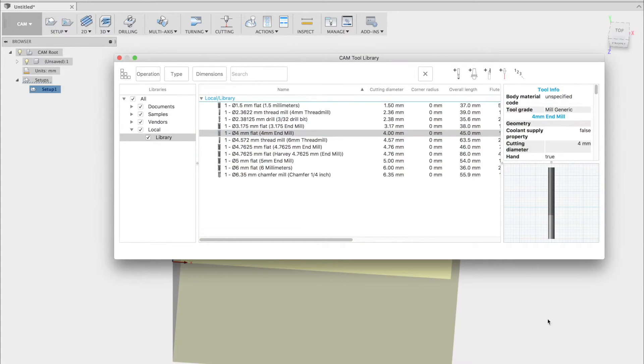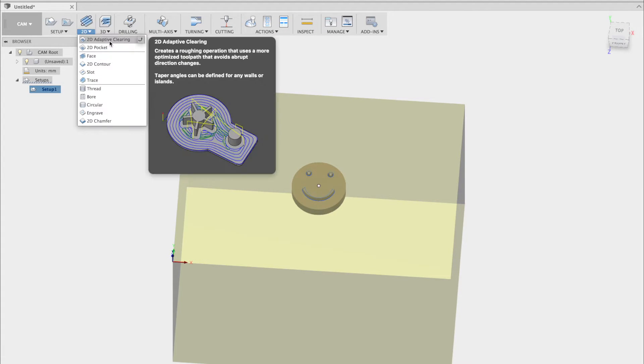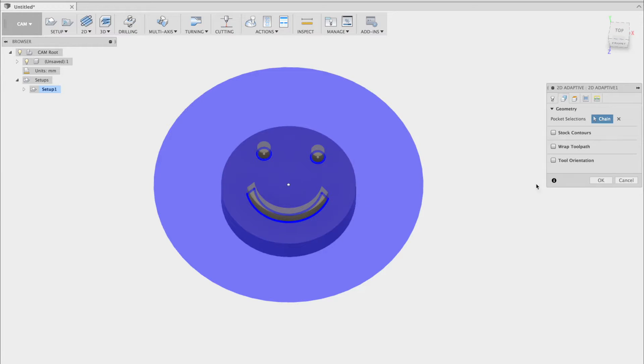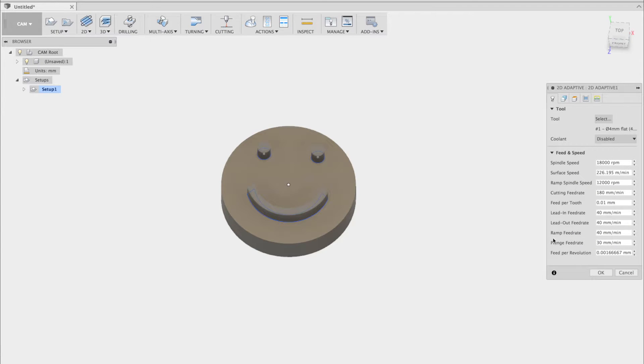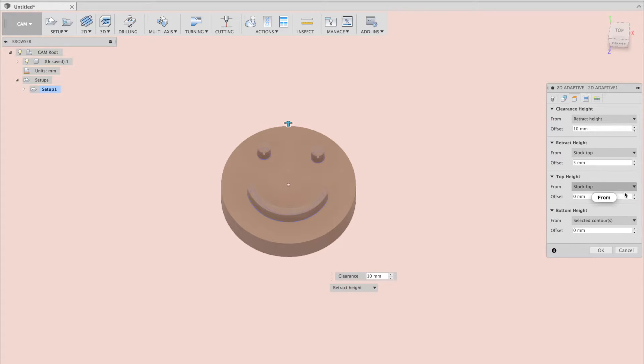Now that we have our bit created, we'll go back to CAM and create a toolpath for it. We'll start out with a 2D adaptive clearing — this will remove everything but the model in the area that you've selected. In this case, I've chosen the face of the model. Now we have to select the bit to use. I typically add a little bit to the top height and subtract some from the bottom height, where applicable, to ensure that the bit is milling all the way through.